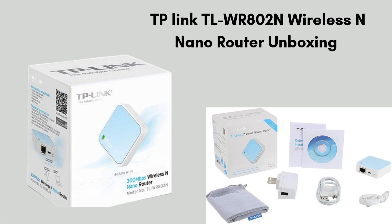Start with the product unboxing. Inside the TP-Link TL-WR802N box, you get the nano router, a USB power cable, a power adapter, an ethernet cable, and a quick installation guide. These accessories help you easily set up and use the router in different modes.